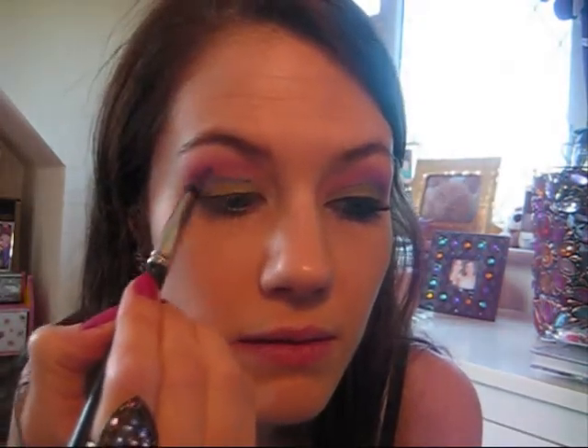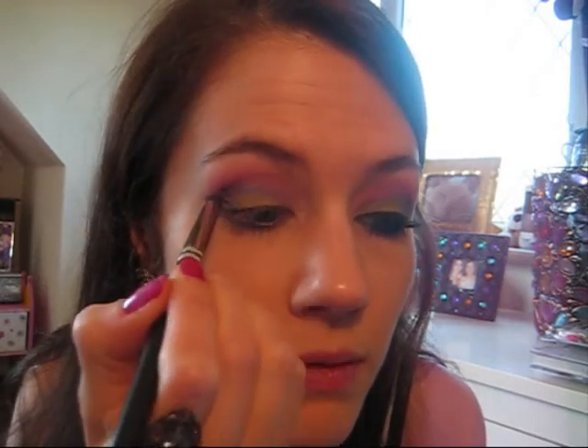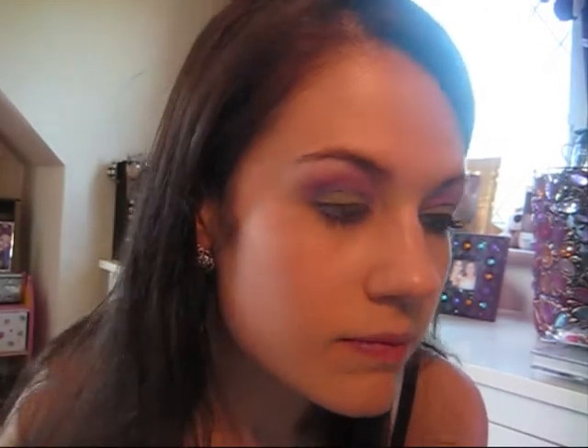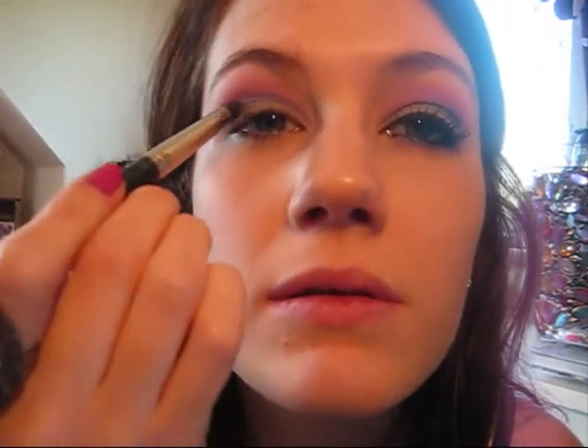Once you've drawn on the purple crease colour, I'm just going to use a pencil brush and take a lilac shade — again from the NYX palette — it's a lovely pale lilac colour. Apply it to the tip of the brush and then blend out that purple colour you just applied using the shadow. Really just blend that purple out and it just darkens the crease, adds a bit more definition to the eye.